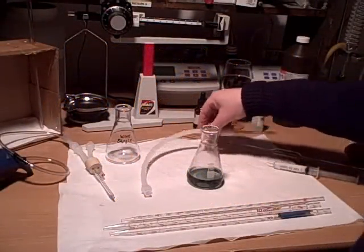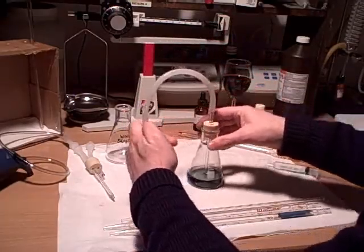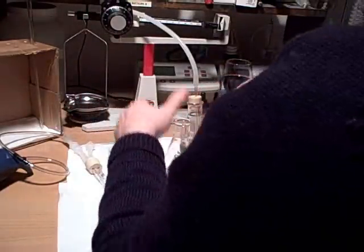Now that we've gone ahead and prepared our hydrogen peroxide, we'll go ahead and get that set up and set it aside. Now all that's left to do is go ahead and prepare the wine sample.